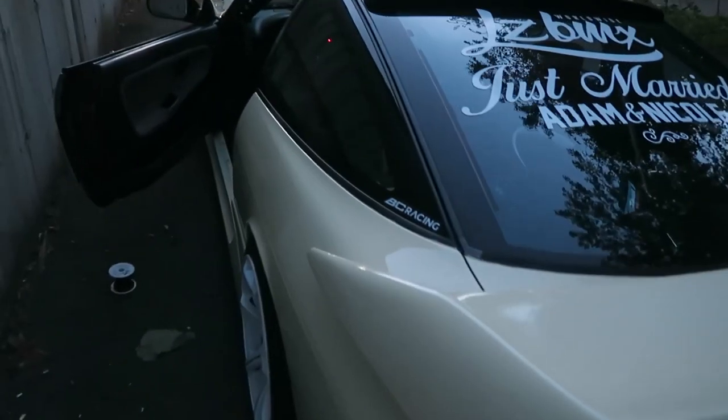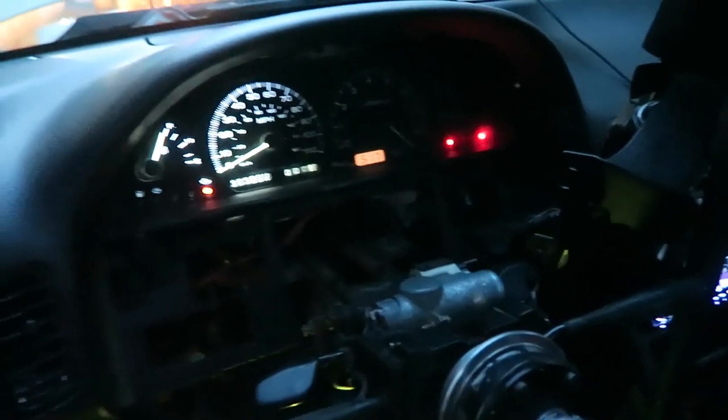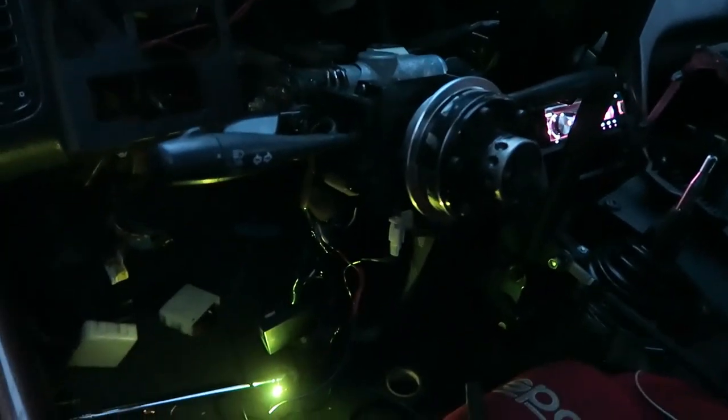I was able to find a pretty safe power supply for Adam's cluster and I believe we are all set. He still needs to go get two bulbs for his cluster, which brings us straight back to the beginning of the day, but I'm very happy that we have a solution. Might not be the perfect one but it works.